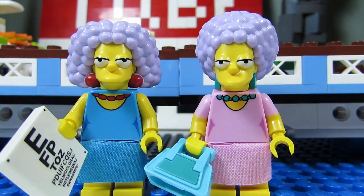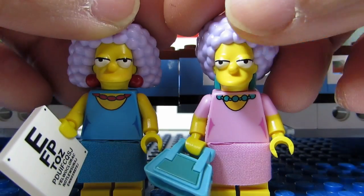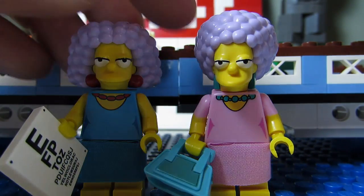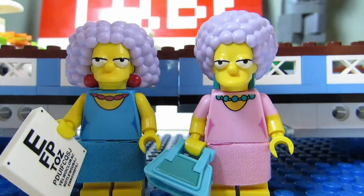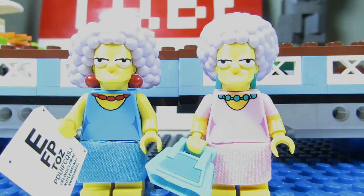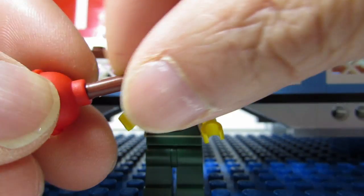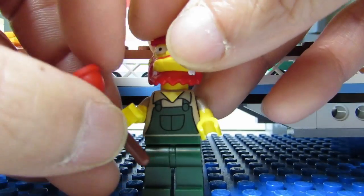Next up are Selma and Patty. These hair pieces are very easy to feel — something big and clunky, and you can feel the bumps. If you feel a two by two tile plus a clunky hair piece, that's Selma. If you feel a clunky squarish thing, that's a purse plus the hair piece — so that's Patty. Pretty easy, dead giveaways. Next is Groundskeeper Willie, probably the easiest one to feel because of the plunger — the only thing that feels like a stick. If you feel a stick, that's Groundskeeper Willie.